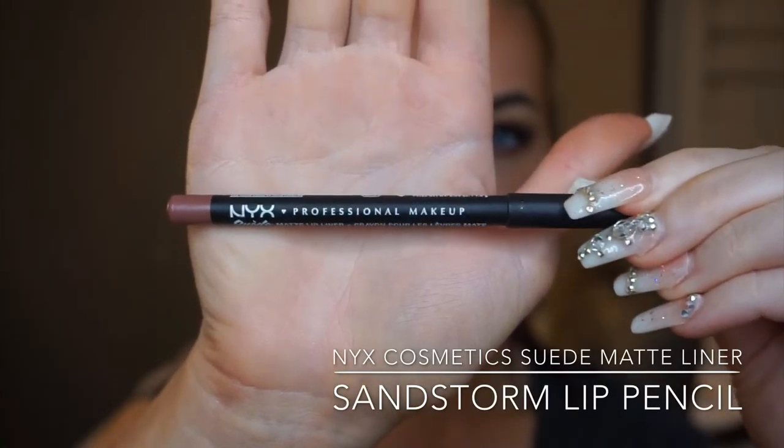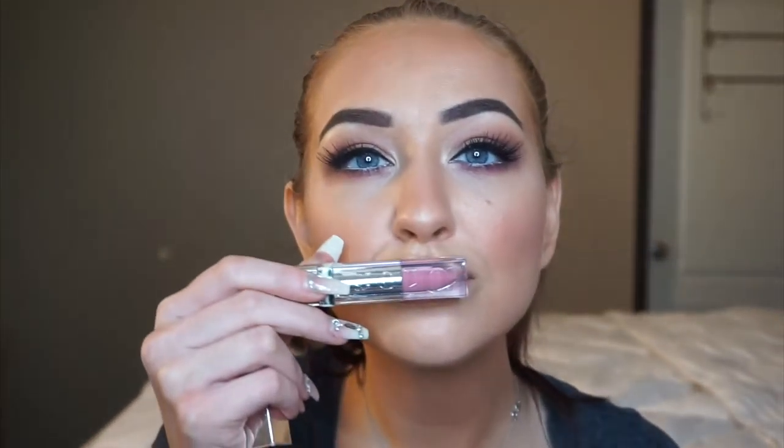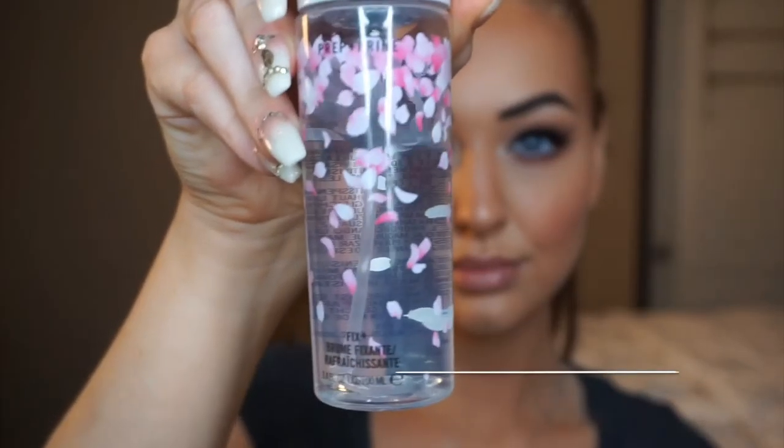Next is lips. I'm going in with my NYX Suede Matte Lip Liner in the shade Sandstorm. The reason I love this lip liner is because it goes with so many different nude-based lipsticks — whether it's a pinky nude, a chestnut nude, or a reddish mauve tone, this goes perfectly with every single one of those tones. This is actually the second or third one I've bought because I love it so much. After trying out a few options, we decided on the Aveda Nourishment Gloss — a really fun gloss with pretty reflex in it, in the shade Rose Pearl or Pearl Rose. Moving on to a setting spray: I'm giving myself another spritz of MAC Fix Plus just to set and lock in everything, then dabbing it out with my beauty sponge to make everything flat and mesh well. And we're done.